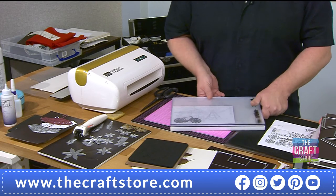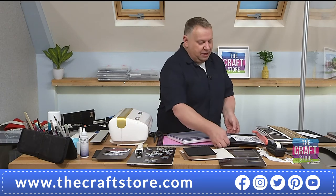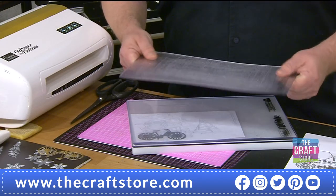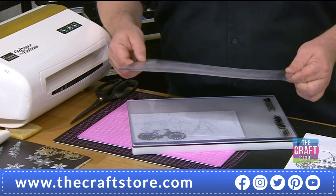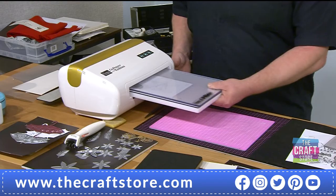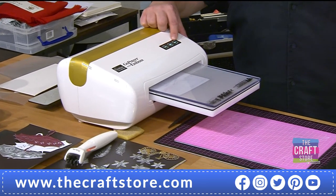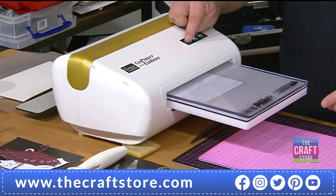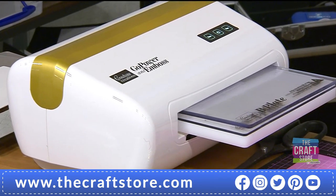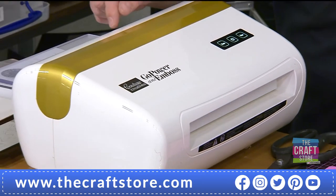Don't think A-B-C — think A-C-B, keeping your B on top. Write it on a post-it note if you need to. I always cut down, but you can cut either way. You can rotate your plates, swap them — but don't put your C plate on top, because it's the thinnest and that's what will bend and wreck your plate.